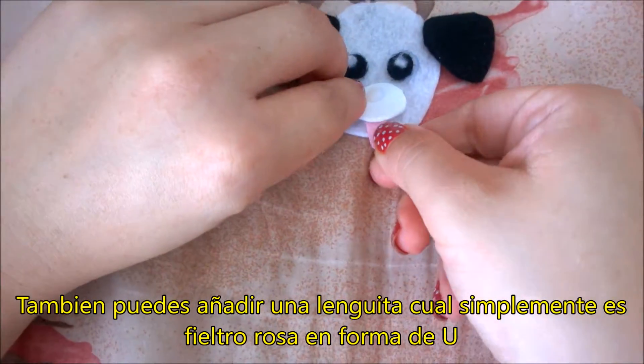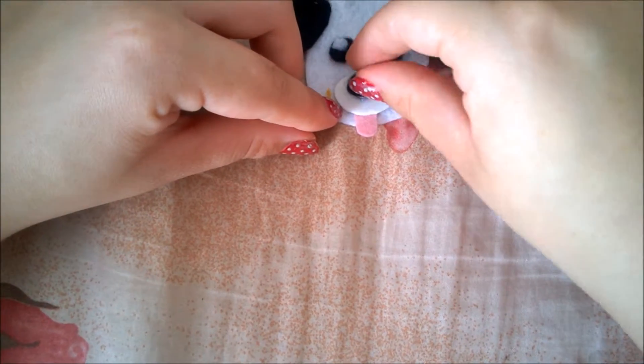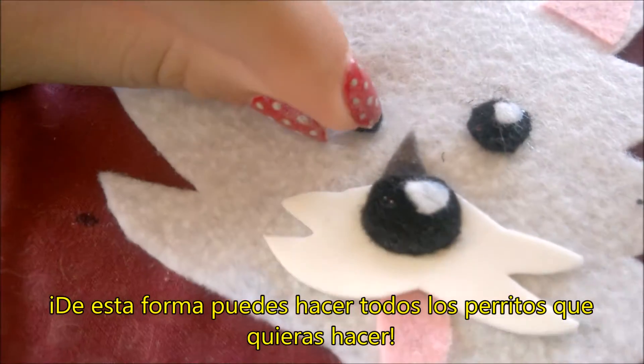You can also add a tongue, which is basically a felt paper in the form of a U. So with these basics, you can create all the puppets you want to create.